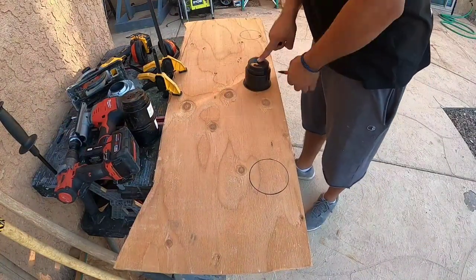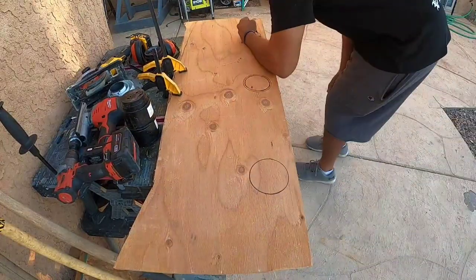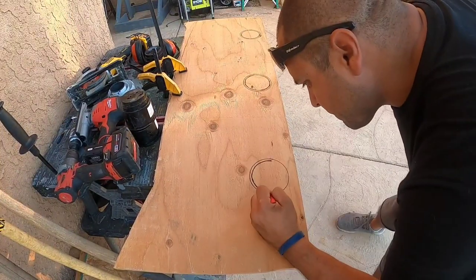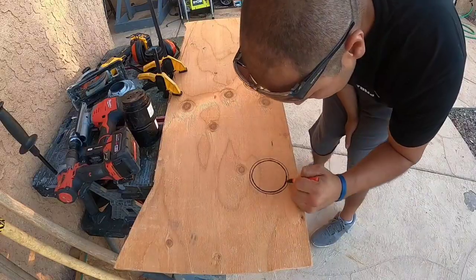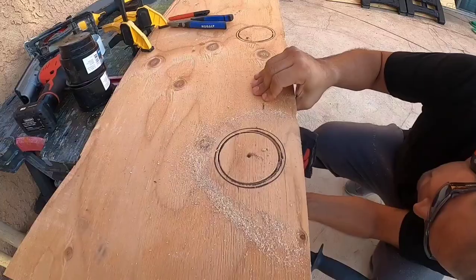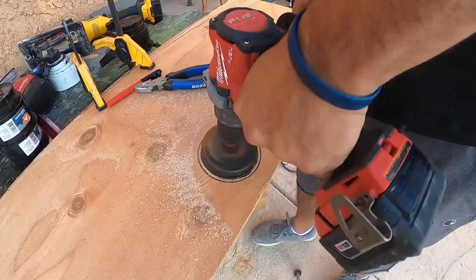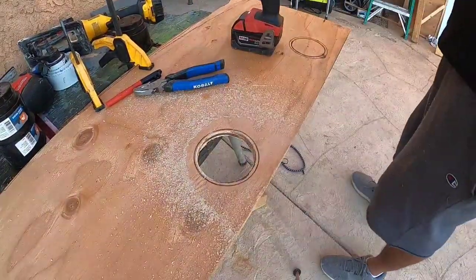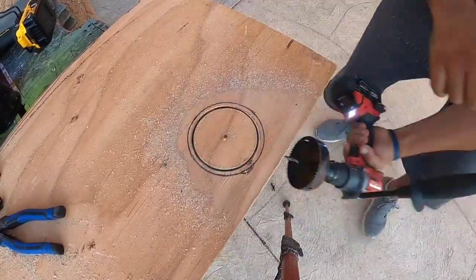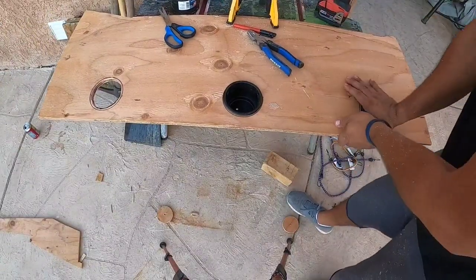I bought these cheap cup holders from the outdoor section at Walmart — a few bucks a piece. We're going to add three of them. I traced the outside and then the inside with the exact clearance for the lips of the cup holders, because the margin is very tight. I happened to have the exact size hole saw from a cheap kit from Harbor Freight. It's much better to go halfway from the top and then finish from underneath — that way you don't splinter the wood.